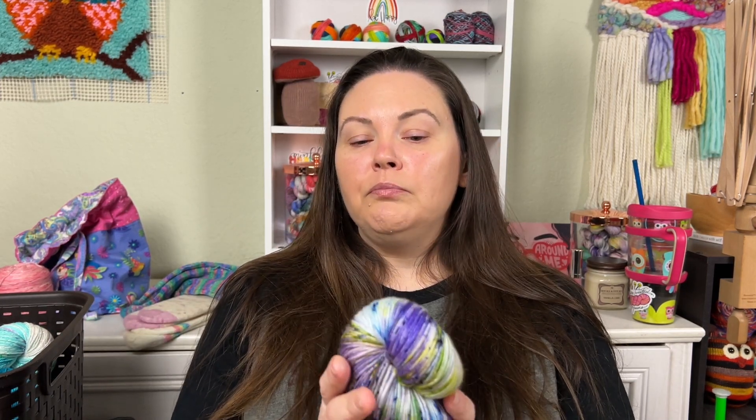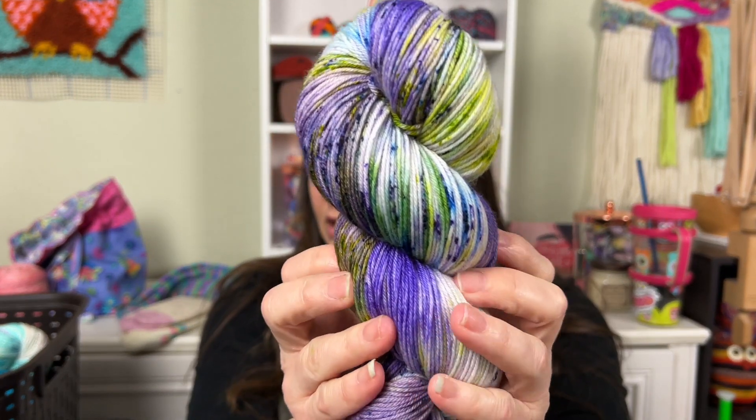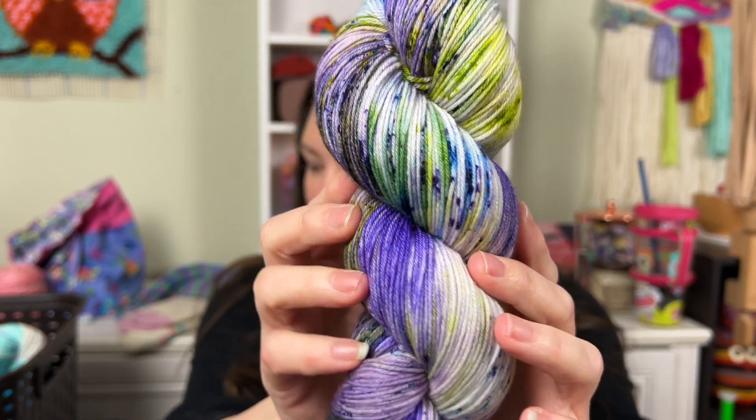I sourced a new merino-nylon. This is going to replace both Lush and Glam. It's 85% extra fine merino, 15% nylon, four-ply — so perfect for socks. I wish you could feel this through the camera.